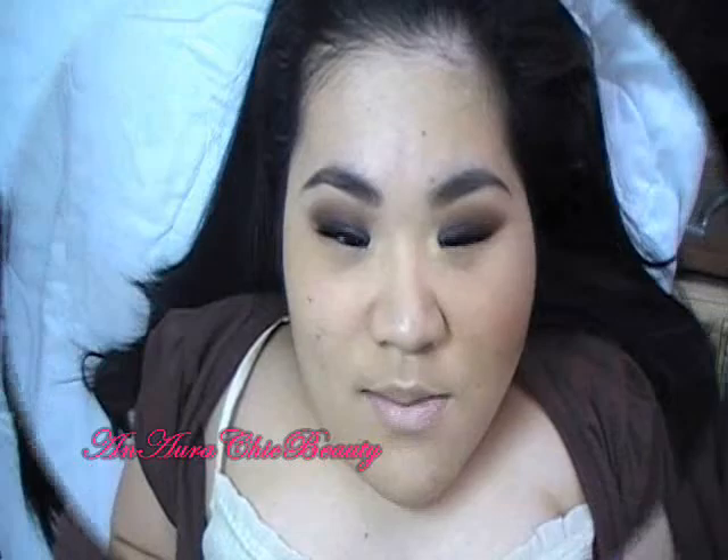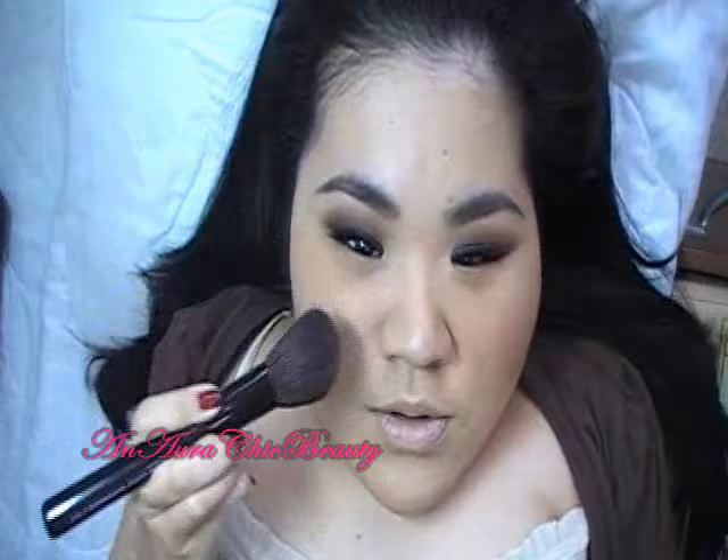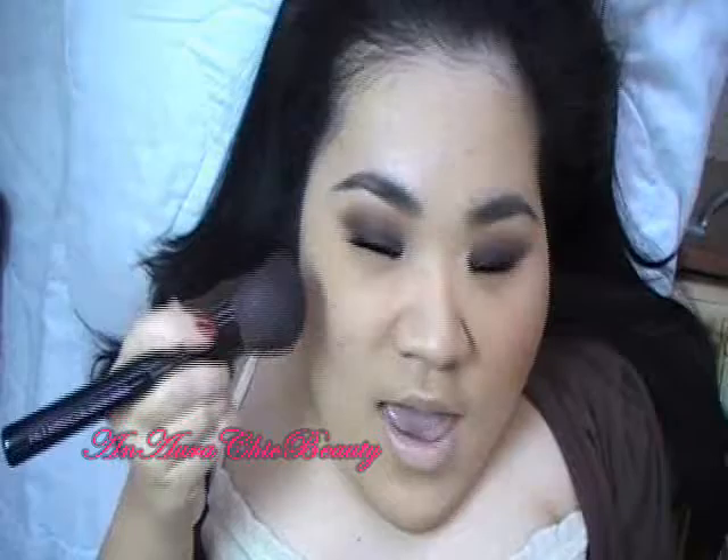Now that my eye makeup is done, I'm going to do the cheeks. I'm first going to contour using MAC Definitive Sculpting Powder — it's a dark warm brown color — and I'm going to use a Mark Angled Contour Face Brush to apply. I'm going to apply it near the hairline; I'm not going to pull it all the way into the cheeks because I want a subtle contouring. I'll just blend it back and forth under the cheekbone, covering about half the cheek area.